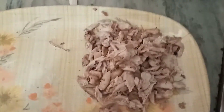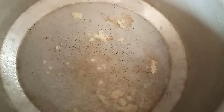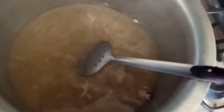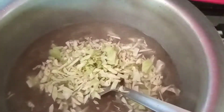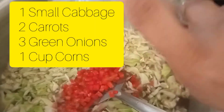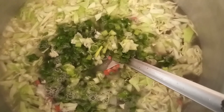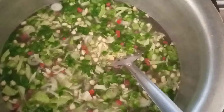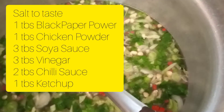I made fried chicken — I fried the chicken and put it in the oven. After putting it in the oven, I started adding salt to taste.